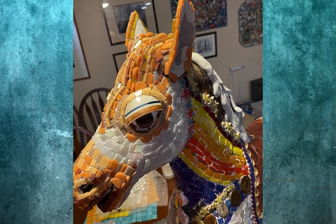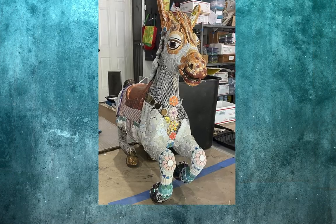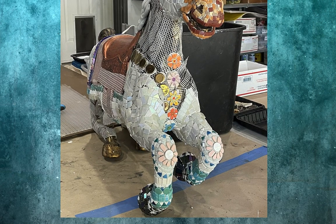A carousel horse has to have lots of color, and I used bright, cheerful colors on her neck, her hooves, and even her knees.